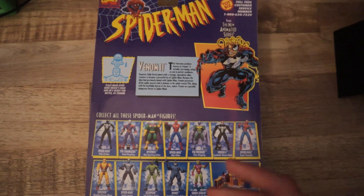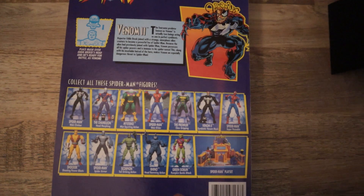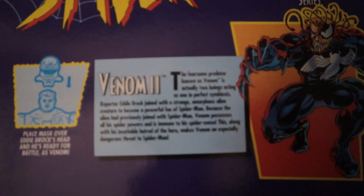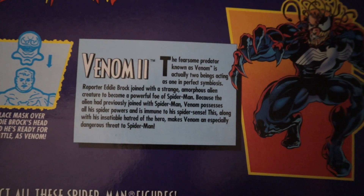Here's the back of the packaging. Basically it's just showing the description or bio of the character and all the other action figures to collect. Still some really, really freaking cool art on the back. And here's his little bio — you can just read this by pausing the video.